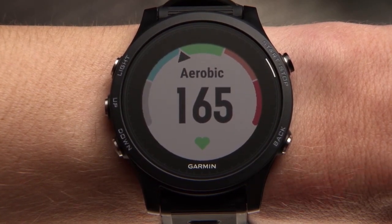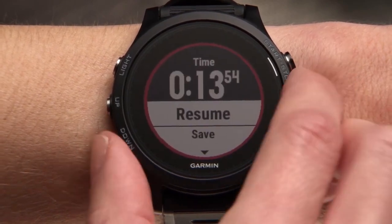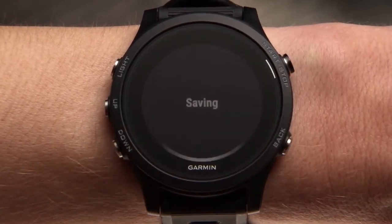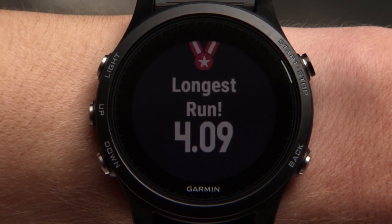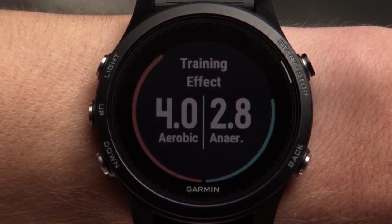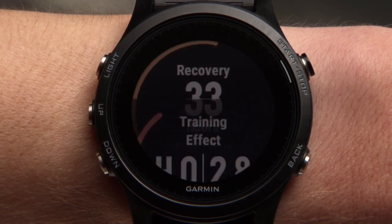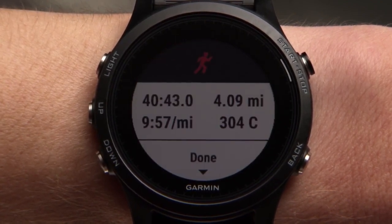When you're finished with your activity, press stop. From here, you can either restart the timer and continue running, or scroll down to save your activity. After you save, you'll be shown the achievements you've accomplished, such as personal records or a new VO2 max, your aerobic and anaerobic training effect scores, a suggested recovery time, and a summary of what you just accomplished.